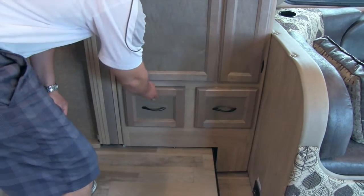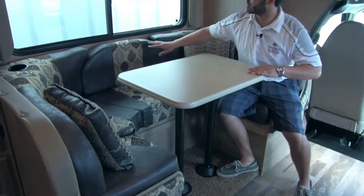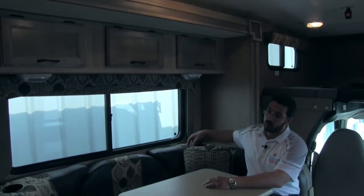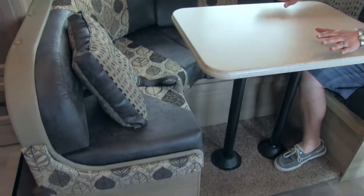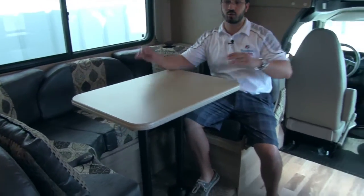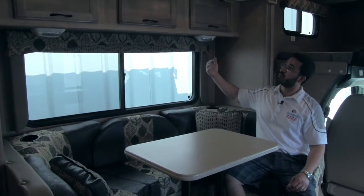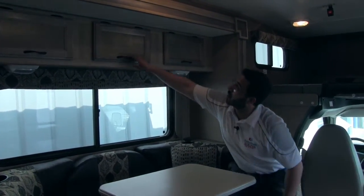Next to that we have our dinette — a U-shaped dinette in the espresso interior color. It looks very nice, has a couple of pillows and cup holders. Being a large U-shaped dinette, the table can actually drop down to create another sleeping area, which is great if you have extra guests in addition to those in the bunk. There's also a very large window here that opens for a nice breeze. Up above the dinette we have storage with a couple of different doors.